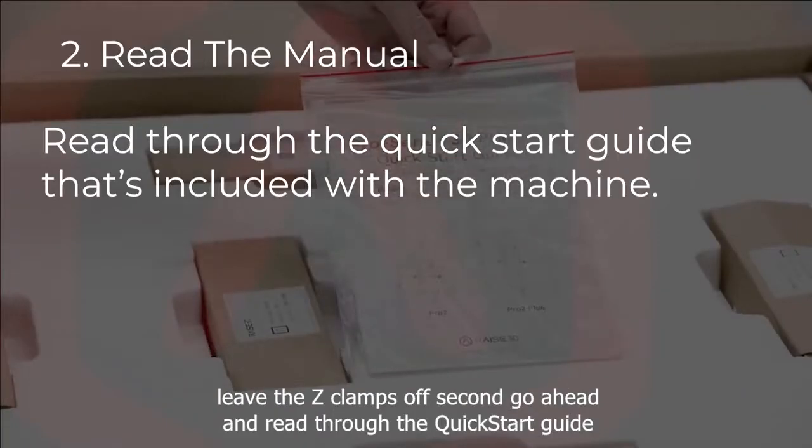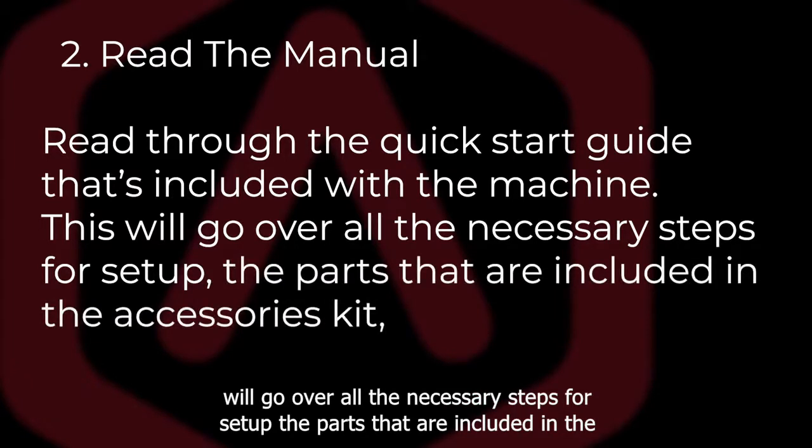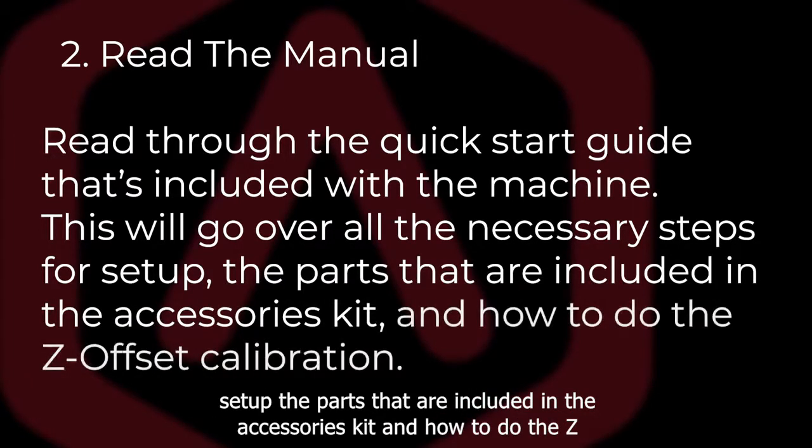Second, go ahead and read through the quick start guide that's included with the machine. This will go over all the necessary steps for setup, the parts that are included in the accessories kit, and how to do the z-offset calibration.